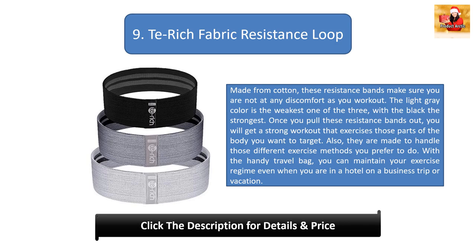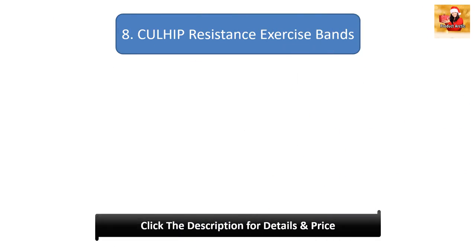Number 9: Torich Fabric Resistance Loop. Made from cotton, these resistance bands ensure you are not at any discomfort as you work out. The light gray color is the weakest of the three, with black being the strongest. These resistance bands are made to handle different exercise methods you prefer. With the handy travel bag included, you can maintain your exercise regime even when you are in a hotel on a business trip or vacation.